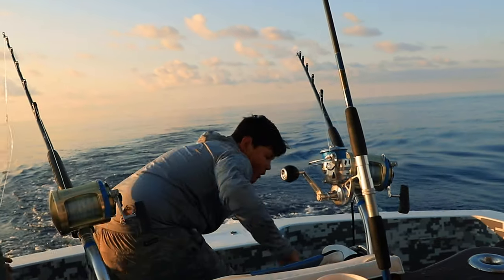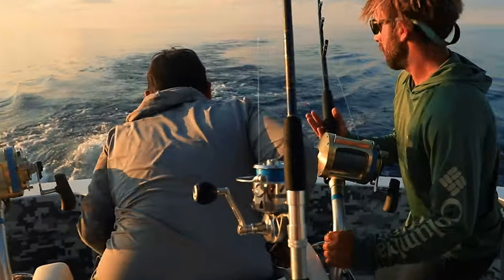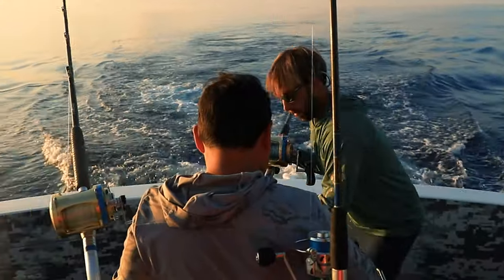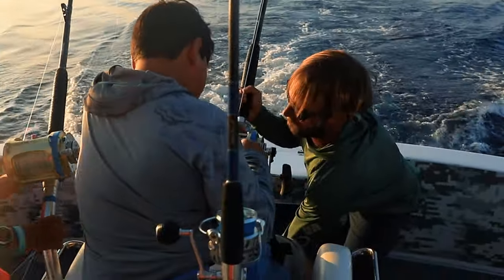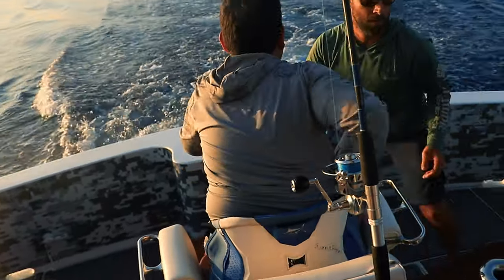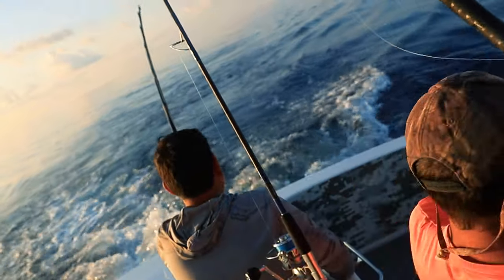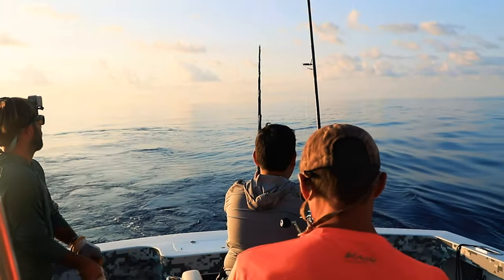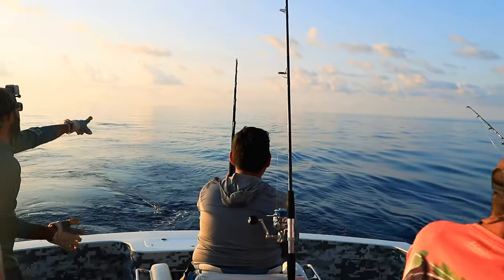We're hooked up! Go get him! We're on! We're on! There he is! There he is!